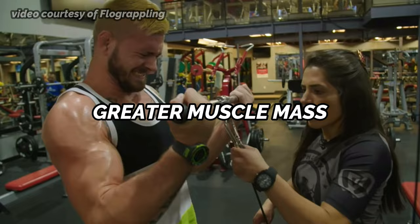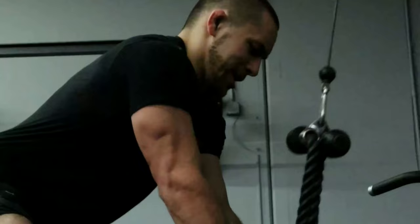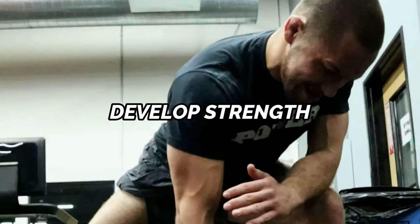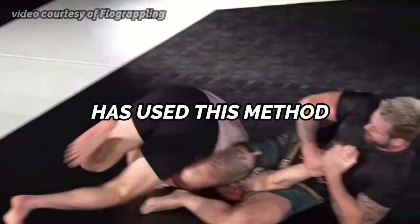The repetition effort method focuses on using sub-maximal loads for lots of sets and reps to develop muscle mass, address muscular imbalances or weaknesses, and improve general physical preparedness. As a Jiu-Jitsu athlete, improving muscle quality is essential to developing strength and decreasing your risk of injury. A bigger muscle has a greater potential to develop strength. When muscle quality improves via the repetition effort method, not only can you expand the foundation on which you develop strength, but your muscles, ligaments, and tendons all become more resilient and less likely to get injured. This is why Gordon Ryan has used this method for years to improve his Jiu-Jitsu performance.